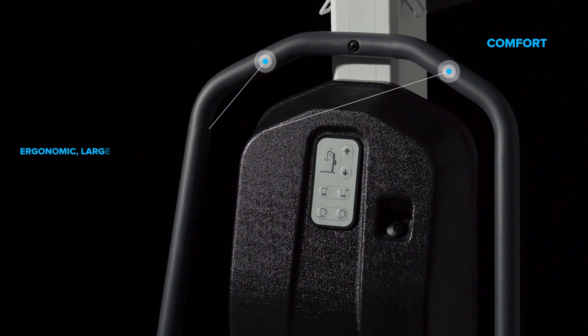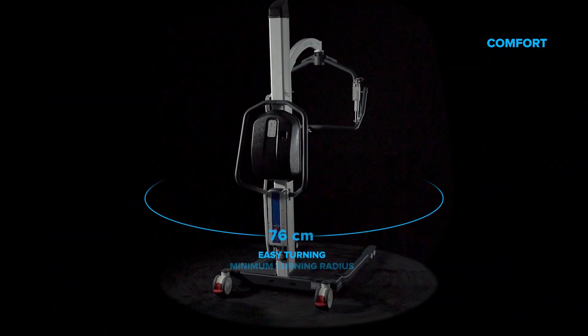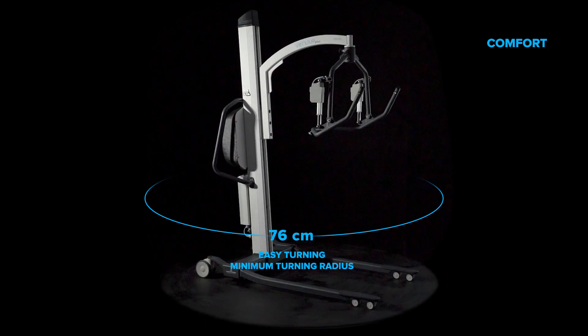Ergonomic large-grip handles facilitate patient transport. Minimum turning radius: 76 cm.